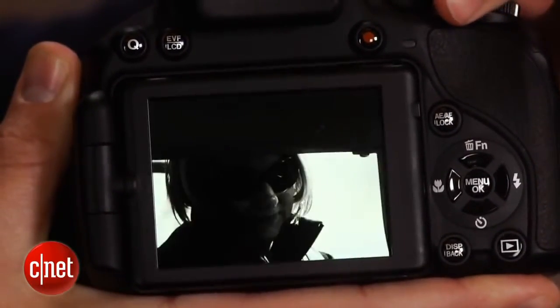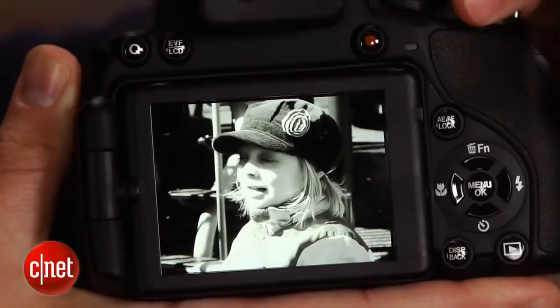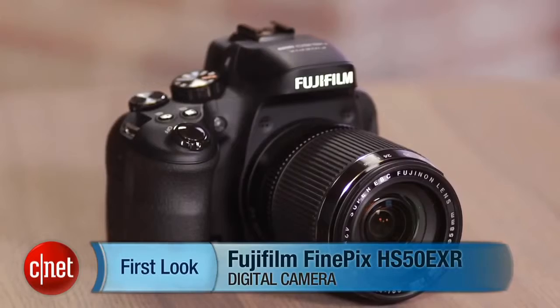It's definitely better for a more advanced user, but still great for someone who needs a family camera or someone who's primarily an automatic snapper that wants to grow. I'm Josh Goldman, and that's the Fujifilm FinePix HS50EXR.